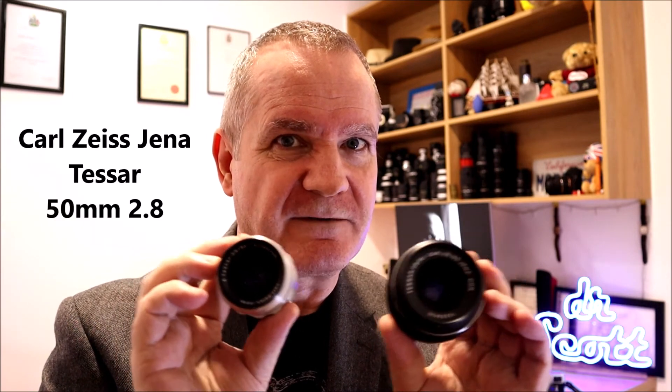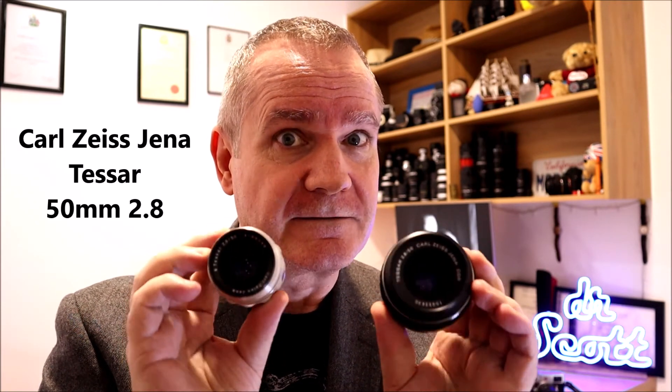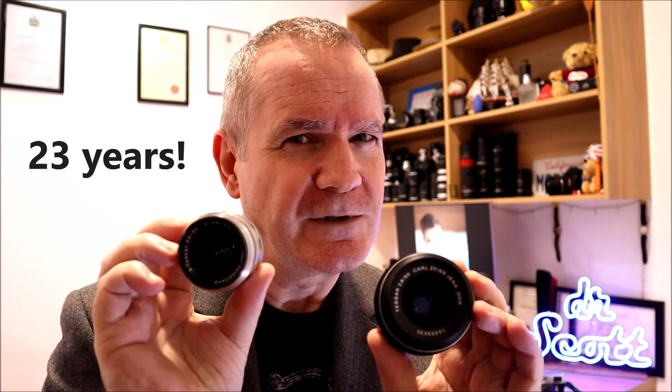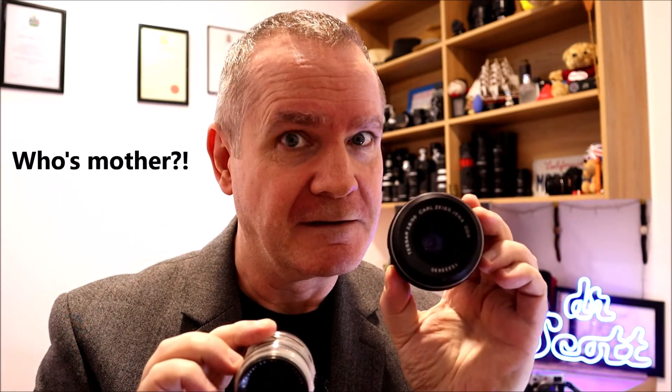This week, another blast from the past: the Deutschland Carl Zeiss Jena. A couple of vintage samples, and they're actually the same lens — a Carl Zeiss Tessar 50mm f/2.8. One from 1955, one from 1978. That's quite an age difference. Which one's actually better? You might be surprised. Let's get into it and see what the differences are — see if they're the same or not.